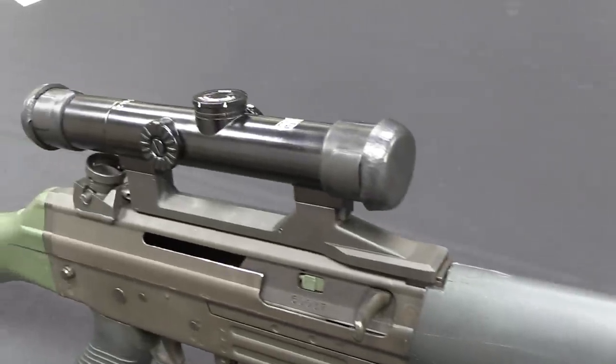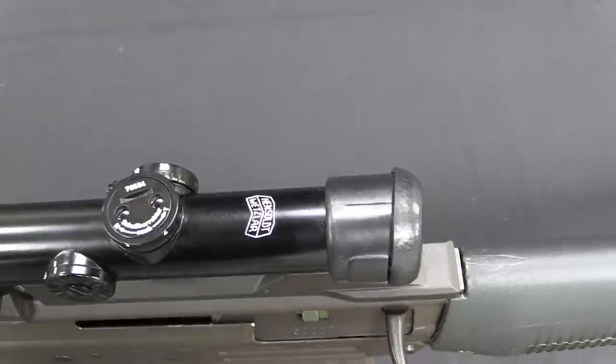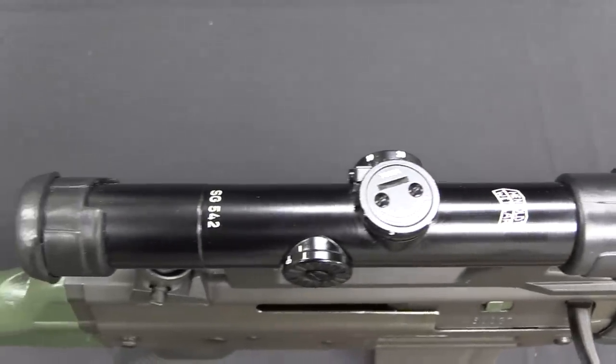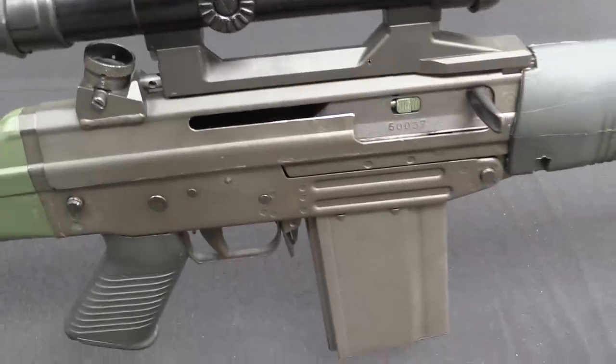It is gas piston operated, it has a two-lug rotating bolt very similar to an AK, and it has a lot of stamped sheet metal construction. This would prove to be the successful rifle for SIG. The 540 would be developed into the 541, which would then actually be adopted as the Sturmgewehr 90 and become the SIG 550 — they made a couple hundred thousand of them, and they are the current armament of the Swiss military.